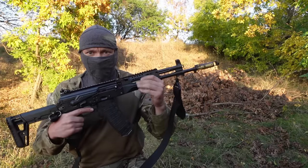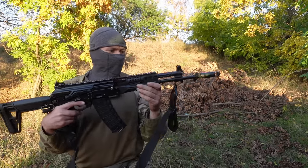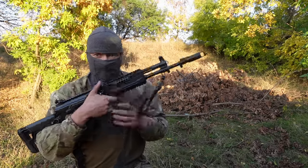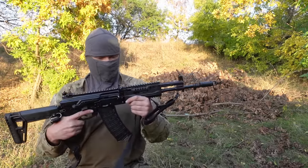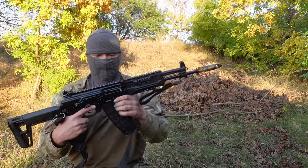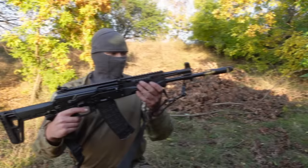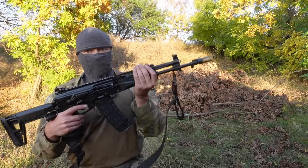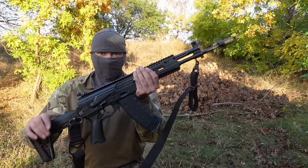AK-12 version M1 — this is the very first modernization of the AK-12. It was found in a dugout on a Russian position with a stuck casing inside. Anyway, it was collected — a very beautiful example of the first modernization of the AK-12M. This sling, I believe, is also made from the AK-12 set.